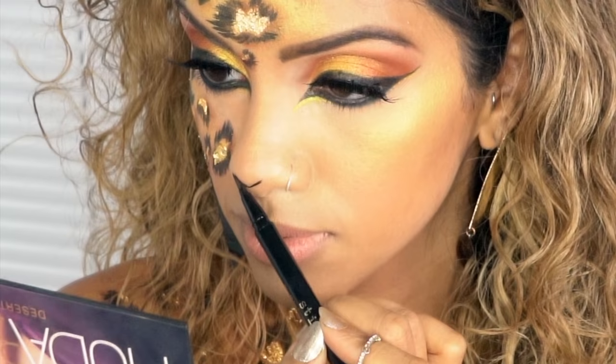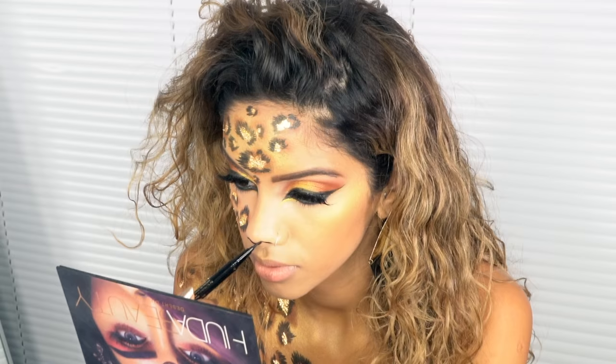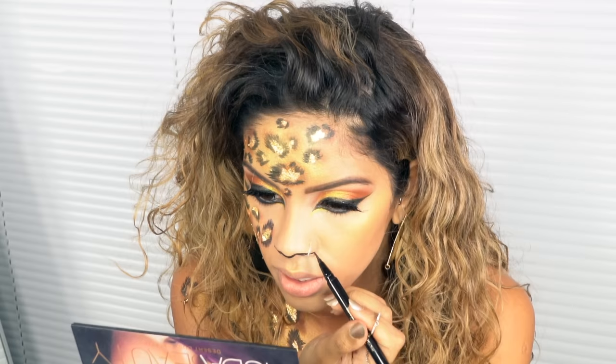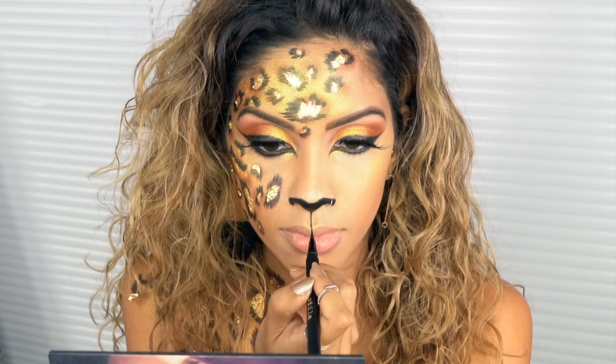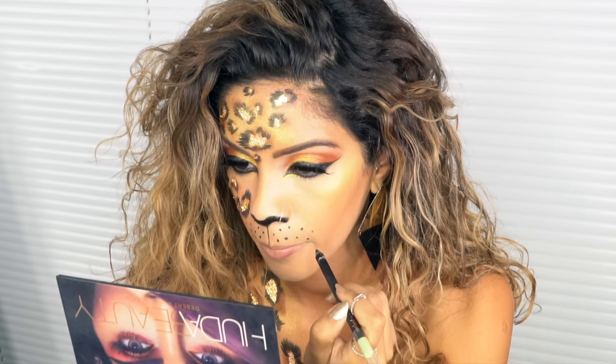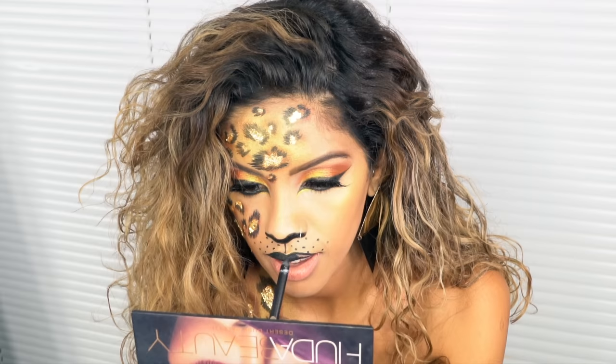I'm going to use the same gold pigment as highlight on my cheekbones, nose, and lip. For the nose, I'm creating an upside-down triangle right underneath the ridge of my nose, coloring in the entire bottom, then dragging a line down to my lip. I'm creating little dots instead of whiskers — I thought the dots looked more leopard-like, so I went in with dots.